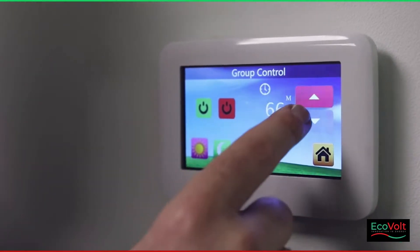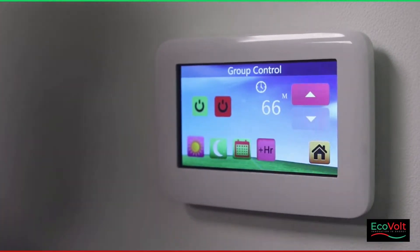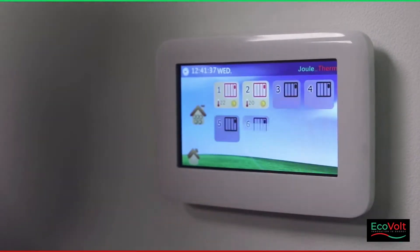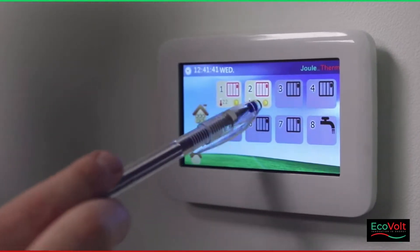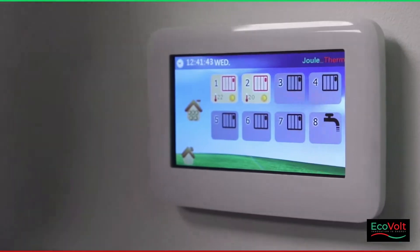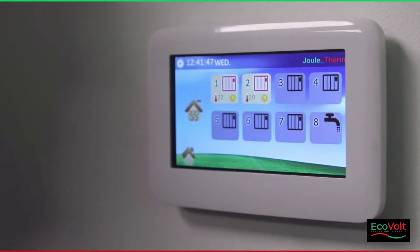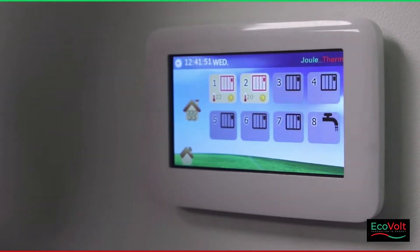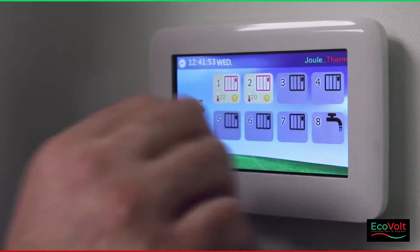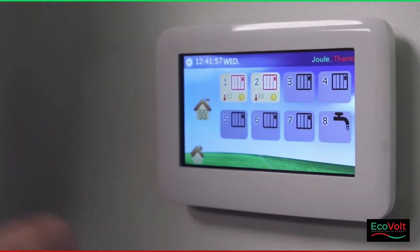When you go back to the main screen after pressing boost, you will see that a sun symbol has appeared, which represents comfort heating. All the heaters have now boosted for the 60-odd minutes selected, and they will regulate on the thermostat to maintain the comfort temperature set for that room.